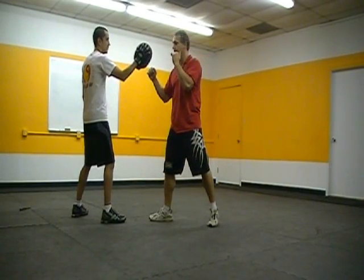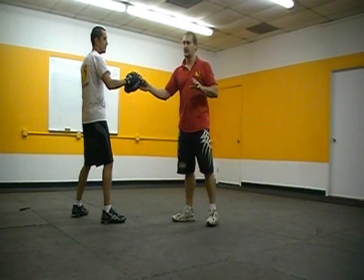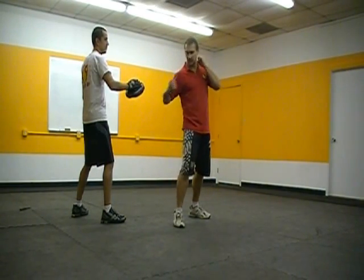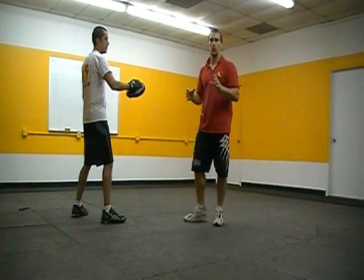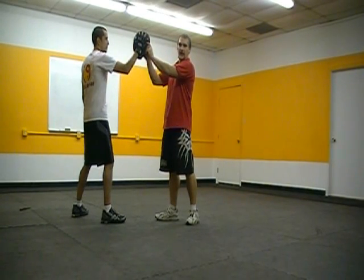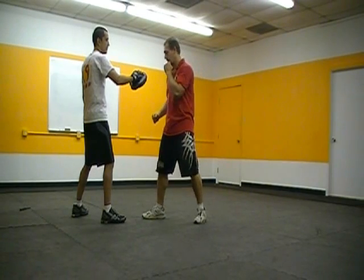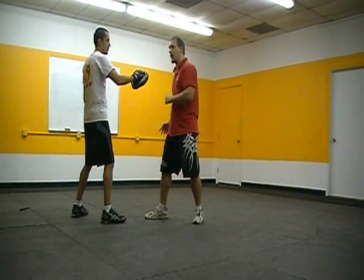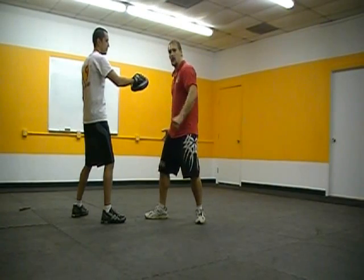The next one is the shovel hook. All punching — especially hooks, uppercuts, any of those — follows the same principle. This is a hook, this is a shovel hook, and then there's an uppercut; they're all just variations of the same motion. He's holding the pad at solar plexus height now. I keep my arm low, pop my hip up, and I'm projecting power on a diagonal line — think of almost hitting with your hip.